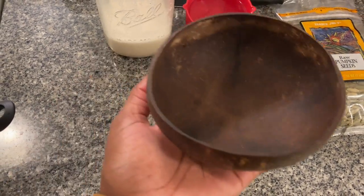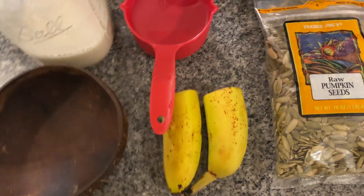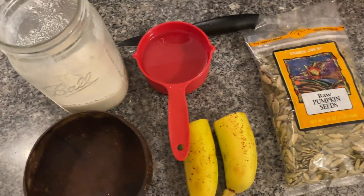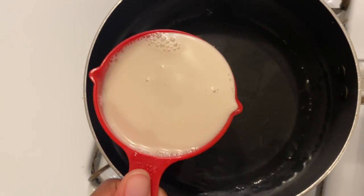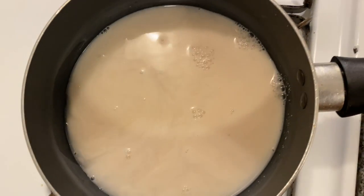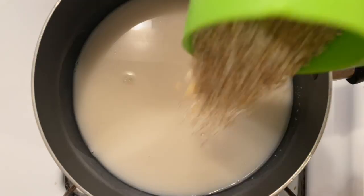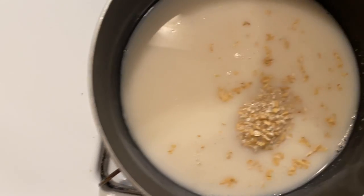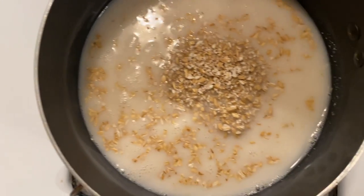And of course the most important thing — oatmeal, which I got from Costco. I'm putting in one cup water and one cup almond milk. If you like yours flaky, you can measure that however you want. I used about a half cup of oats. Let me just go check on that.